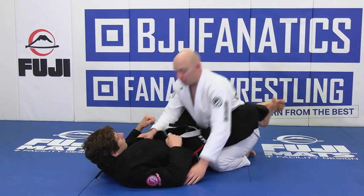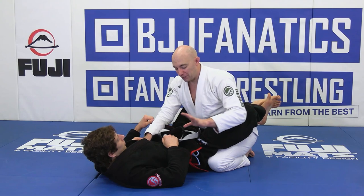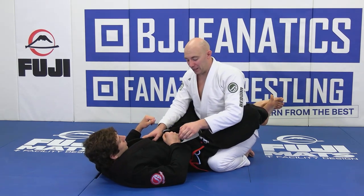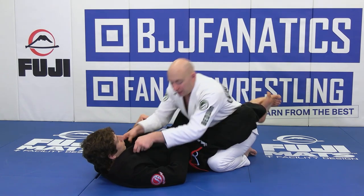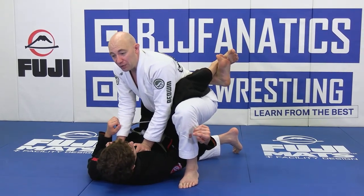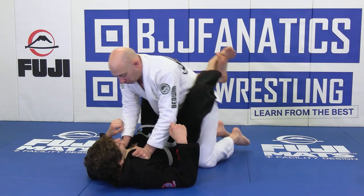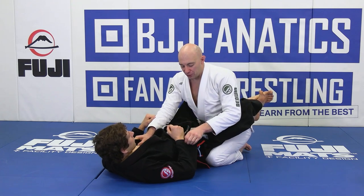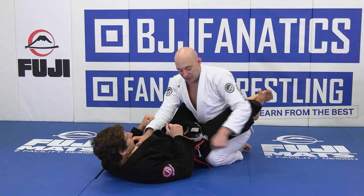The first thing we're going to do: on the side that we're going to stand up, that's the side I want to grab Rob's grip. We're going to grab the gi and I want to control this. The reason is, if I was to just stand up without controlling it, Rob would hook underneath my leg and I would fall over. When you start, this will probably happen to you a lot.